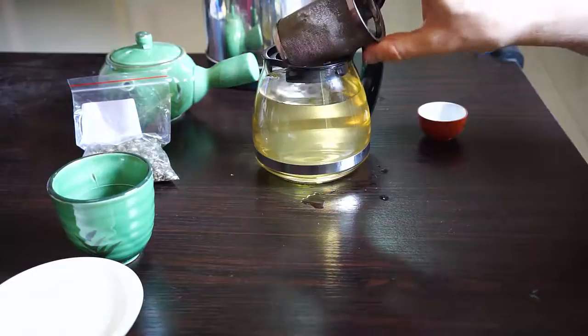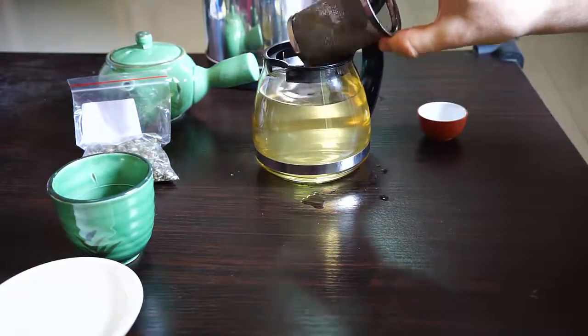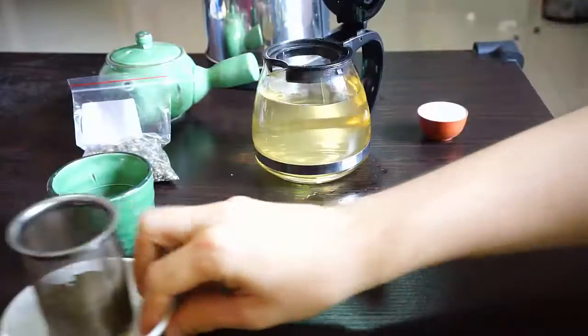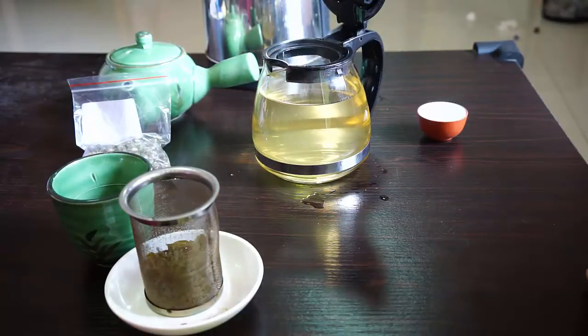So let's let this drip for a bit. I'm going to put the leaves aside here and actually save them, because with this tea I usually get about three infusions. But in general, with jasmine tea, you get about three to five good infusions. And I would increase the steeping time 30 seconds to a minute for each. For this one, I usually increase it about 30 seconds for the second infusion, and then just usually let it go four minutes, five minutes for the last one.